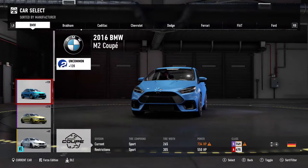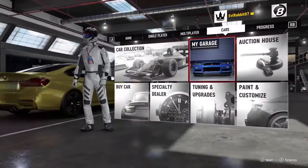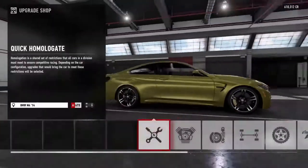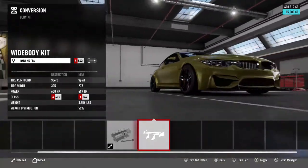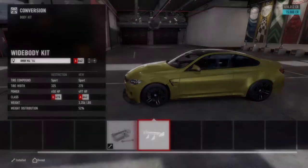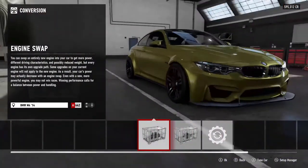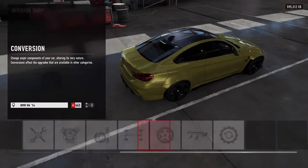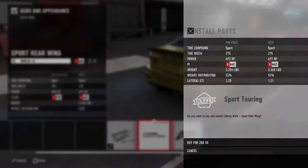We're gonna get in the M4 and build a wide body M4 drift car. We can get the Liberty Walk body kit — I already see it. We're gonna throw on that Liberty Walk body kit on this M4, throw that nasty wide body on there. It looks so sick. We're probably gonna go with the blue. We're already rear wheel drive, and of course we're gonna throw on that Liberty Walk wing too. Definitely love the way this M4 looks.